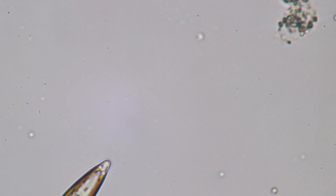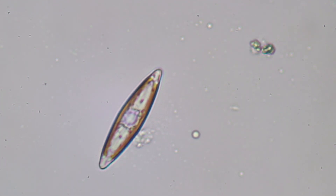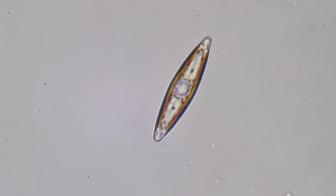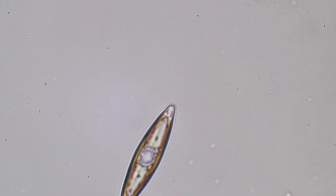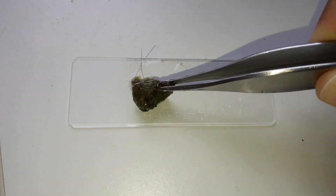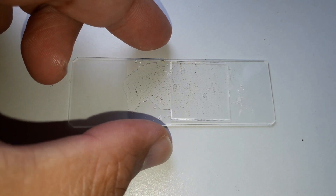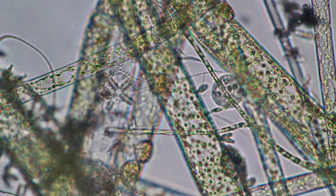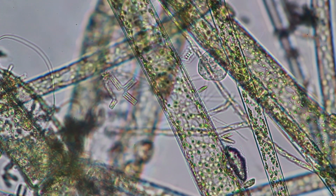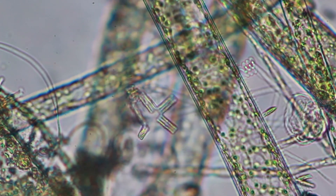Some diatoms move along by beating so-called flagella, however I cannot see them under the microscope. This is actually how I extracted the diatoms: all you have to do is tap some algae on a microscope slide and you are ready to observe them. In many cases you can also find a lot of other living things in the water sample. The diatoms here are those little structures arranged at a 90-degree angle in the middle — this is also a microcolony.